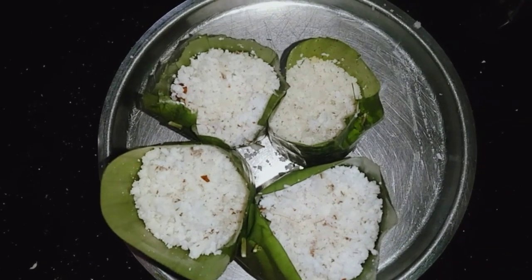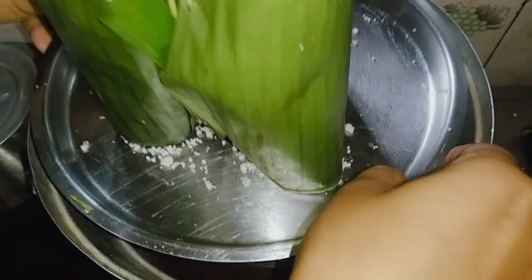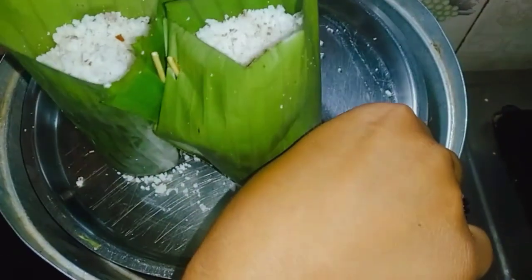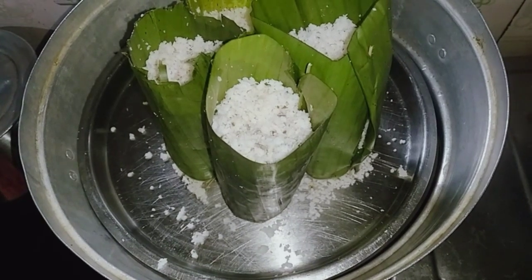Now, we have to clean the bowl with the oil. We have to clean the oil on a little bit. A big plate is made for the oil. It's all done when we cut it.